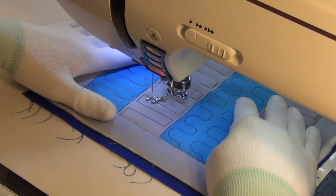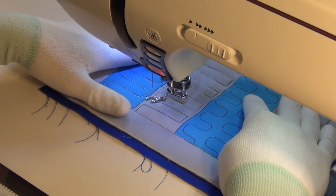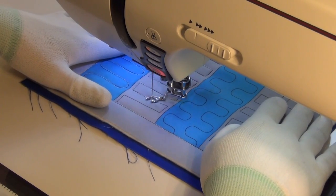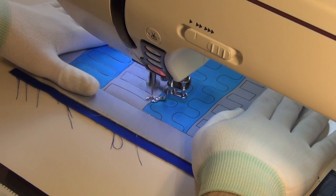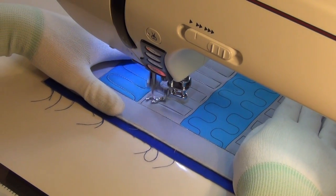I would definitely say this is a great block to begin with for totally new free motion quilting. This block would be a good choice to start on because it's a nice mixture of straight lines and some very gentle curves.